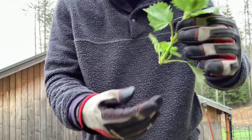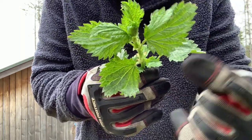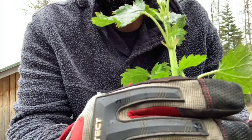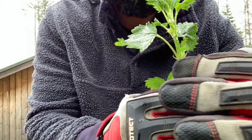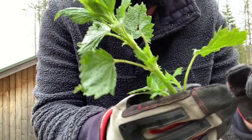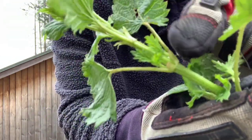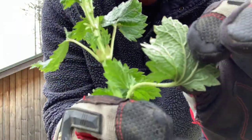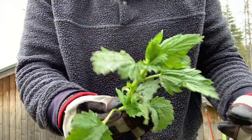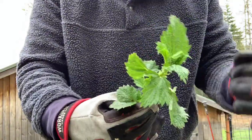Identifying stinging nettle — it looks a lot like a mint leaf. It's got these lanceolate-type leaves. The leaf pattern is opposite, meaning you'll find one right across from another. They are not alternate; they are opposite one another. They've got these hair-like structures on the stem and also underneath the leaf itself. It kind of looks like a mint plant, but it is not, and you will find out if you grab hold of it.